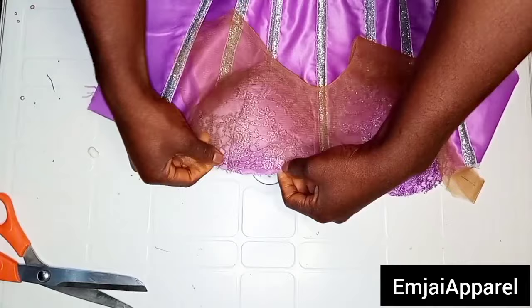After fixing the yoke and the modesty panel, this is what it is going to look like. If you don't want the modesty panel, you can go ahead without it, and this is what you will have without the modesty panel.